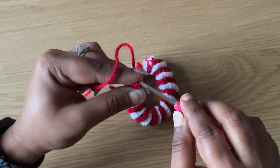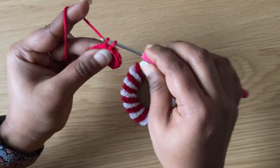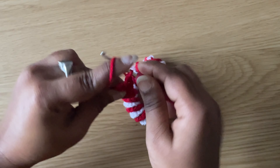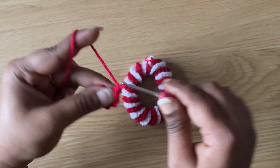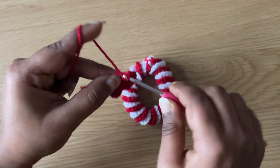Then chain two and make a slip stitch in the center. Then make three double crochets, chain two, and slip stitch in the center again. Make a chain and cut the yarn. Pull the short end to tighten the magic circle.